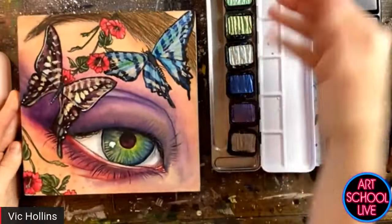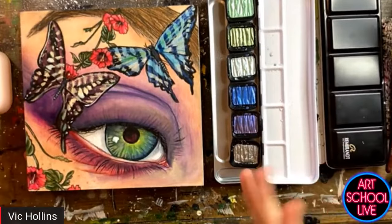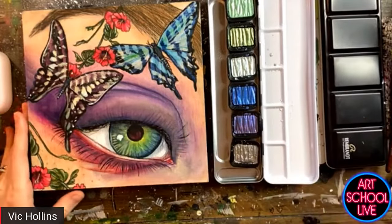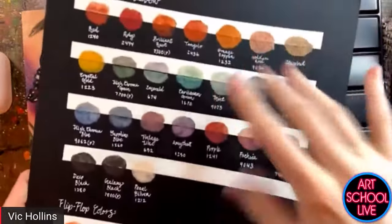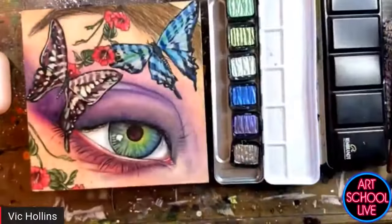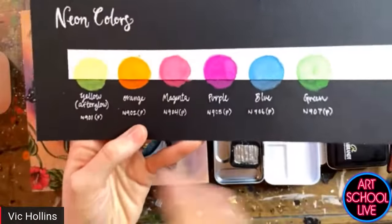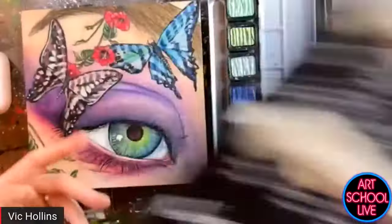Basically today we've just played around with these metallic watercolors. They're water soluble — they have a gum arabic binder, so they're compatible with your standard watercolors. We went over the different types of metallics that there are: the pearlescent, the flip-flops that shift back and forth to different colors, the neon colors, and the iridescent colors which mainly show up on the black paper.